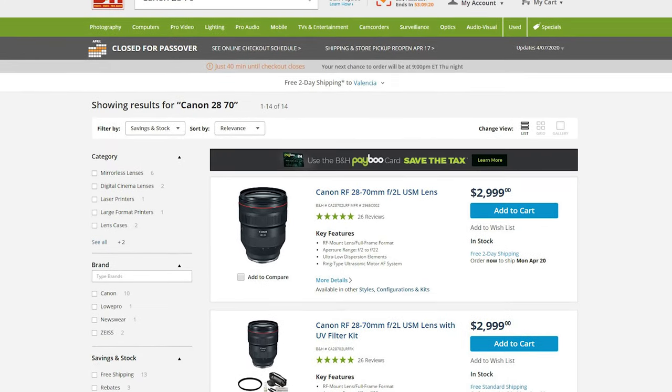Number three — the biggest downside — is the price. The RF lenses are not cheap by any means, and this one is the most expensive one right now, coming in at about $2,995. That's a lot of money for a lens, but when you consider that it can take the place of four lenses in one, that becomes a whole lot easier to stomach.